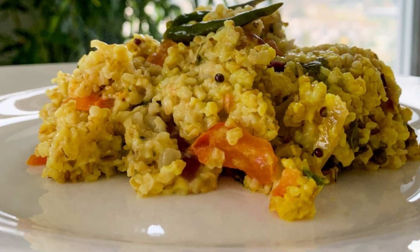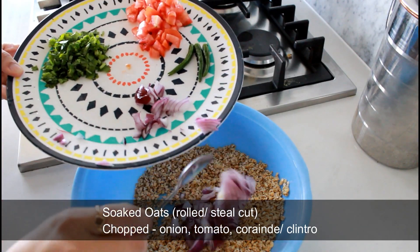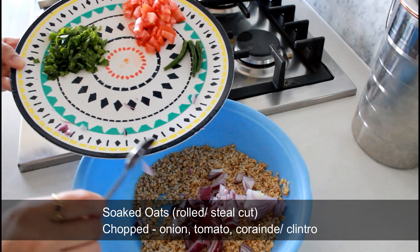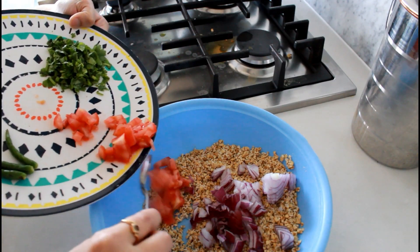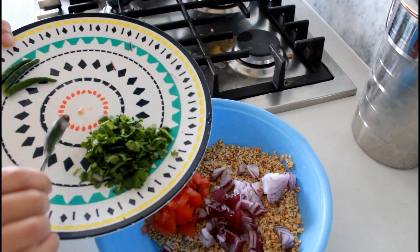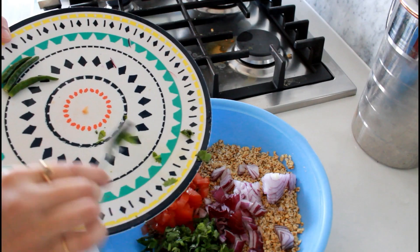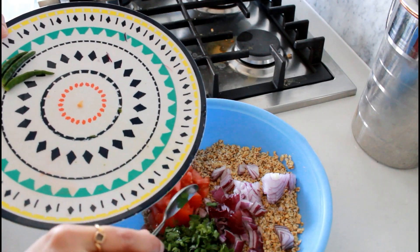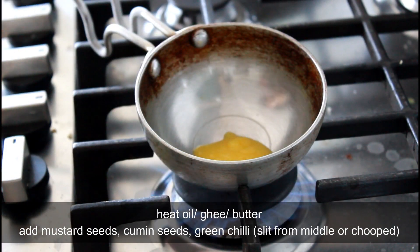For breakfast we are making steamed veggie oats. You'll need soaked oats — I've taken one and a half cups of soaked oats, you can use steel cut or rolled oats, whatever you want. Add half a chopped onion, then half or one tomato. You can also add veggies like capsicum or carrot, whatever you have in the fridge, plus some cilantro. Keep the chilies for tempering.